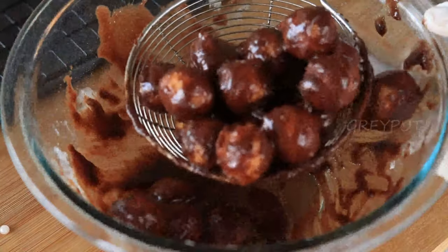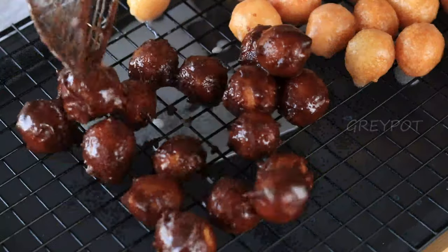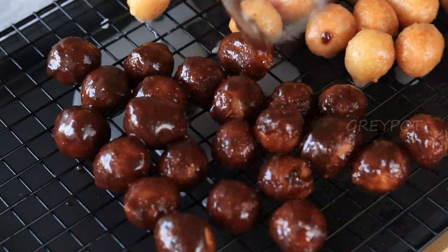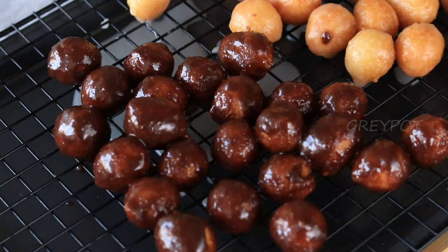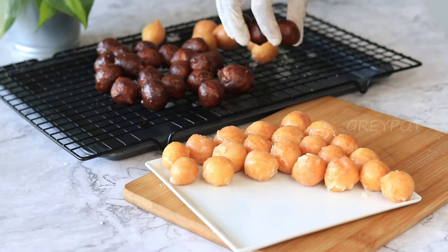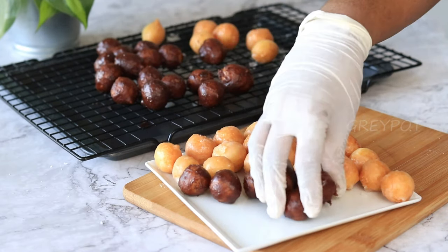Repeat the same process — transfer them onto a wire rack until all the excess sugar has dripped out, and allow them to dry completely. Once the sugar glaze stops sticking to your hands, it's ready and we can serve them immediately and enjoy.